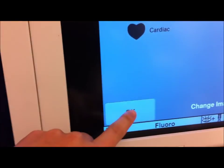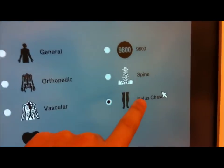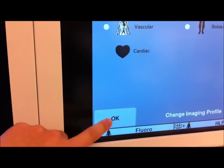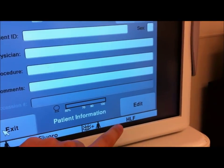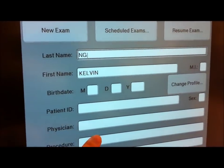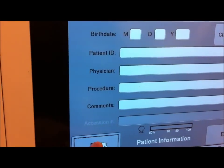Let's hit the OK button. Actually, let's change it to general mode. Hit OK. And listen, if you ever need to edit the information you can press Edit — it allows you to add things on as necessary. Let's hit Exit.